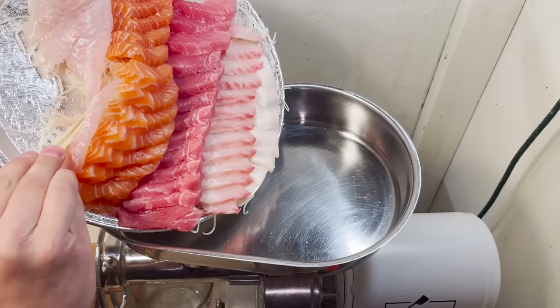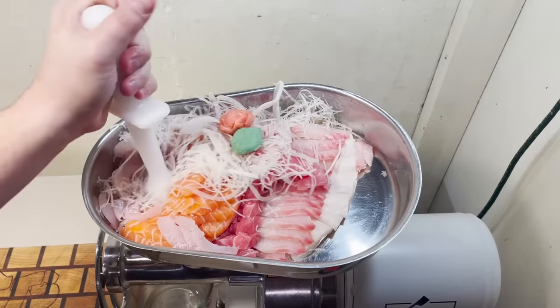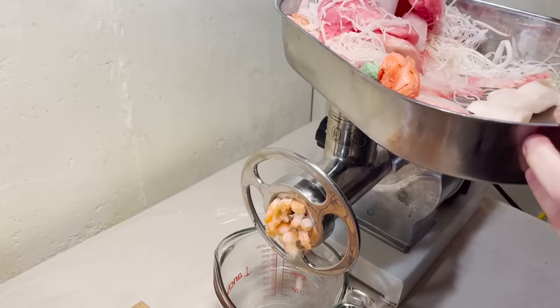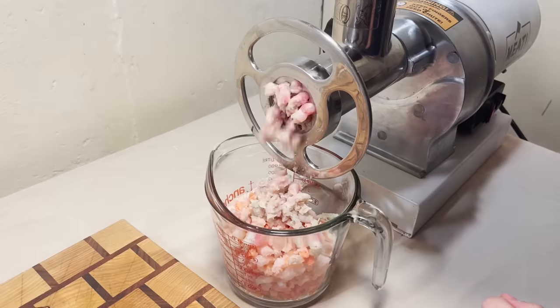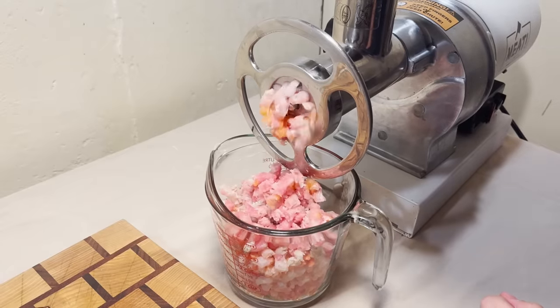Gently. Gently. Oh there it goes. Gotta get that wasabi in there and the ginger ball. And then you gotta get it all down the hole — that's the hard part. It's working. All right, I think that's the wasabi ball coming out.